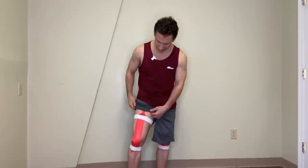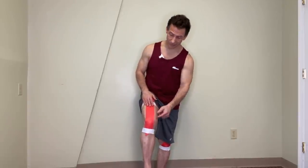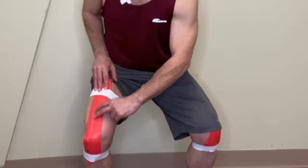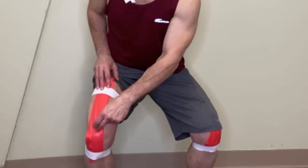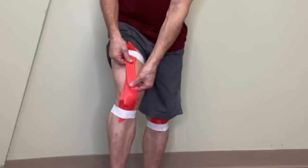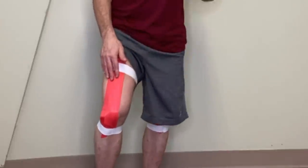Why does the quadricep tendon get inflamed? It usually gets inflamed because the quadriceps themselves start tugging on the tendon. Normally, if this red band represents my quadriceps muscles running down to become the quadricep tendon and patellar ligament, these muscles should be no different than this exercise band — when I squat down, these muscles should stretch. When they're stretching, there's no tension on the quadricep tendon, so it should be very happy.